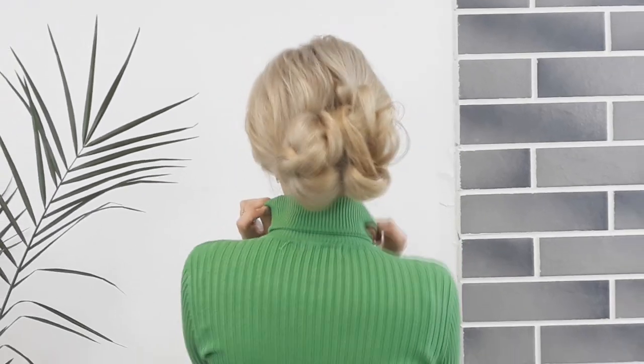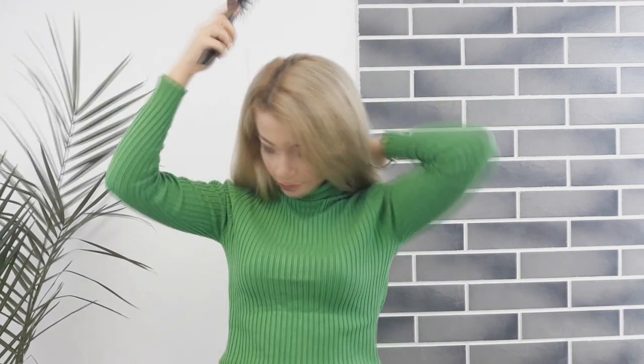Hello my loves, how are ya? Welcome back to today. I'll show you how to make this super cute, easy knotted updo.